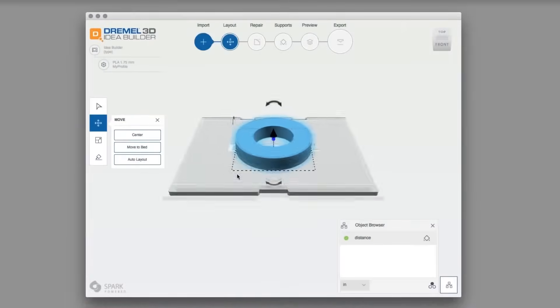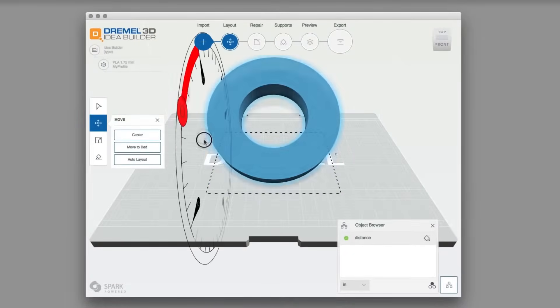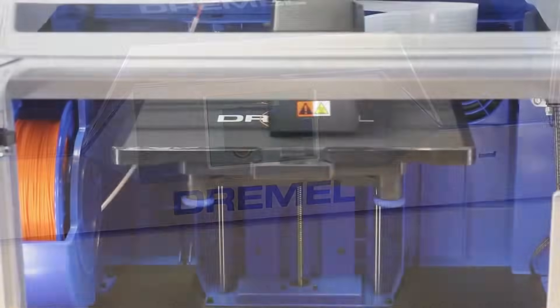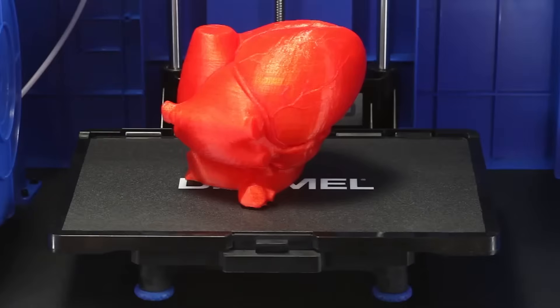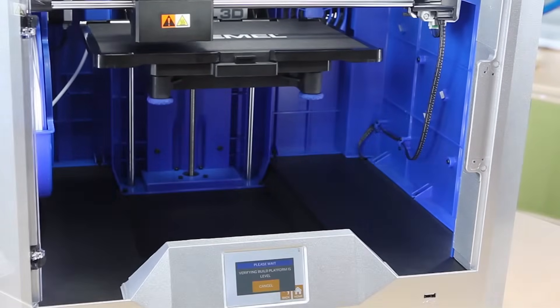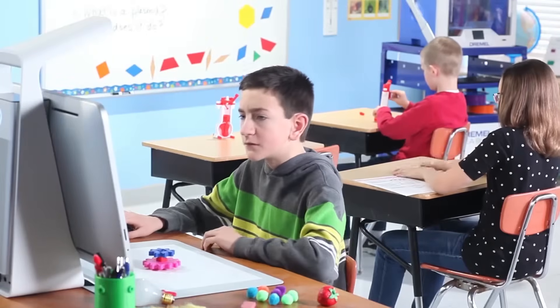The included print studio software and print-ready models will have you up and building fast. With its new larger build plate, assisted leveling feature, and compatibility with the Sprout by HP 3D scanner,